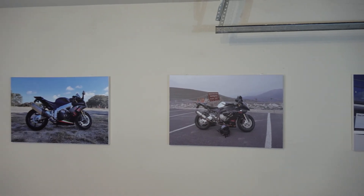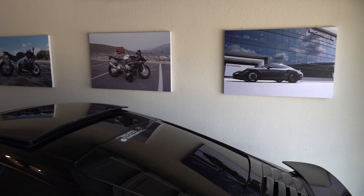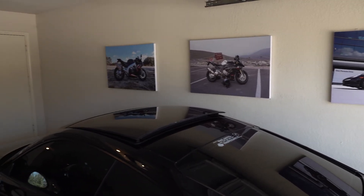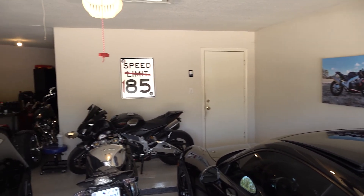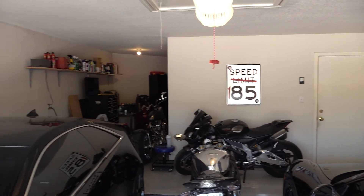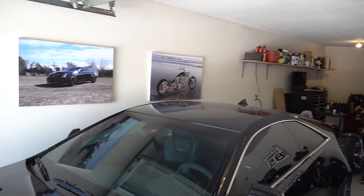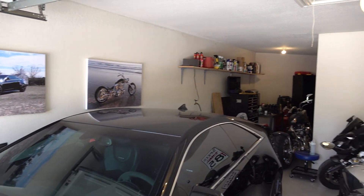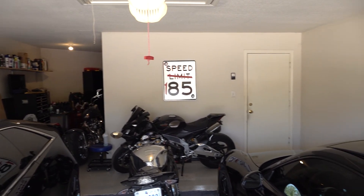Now over to the other wall and repeat the process, but with a bigger gap on each side. And that's the final product. Some people do like more random garage decorations — different posters and pieces of vehicles. You can do that as well. I chose to use the same size and style of photograph for each of the vehicles out in the garage.